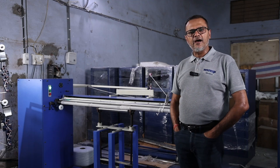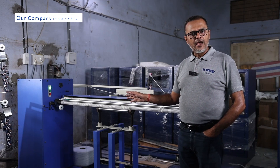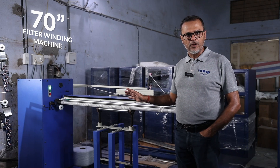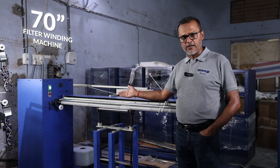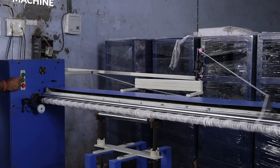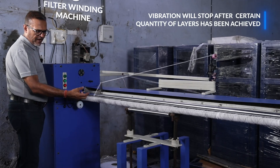All I can say is that in the wound filter cartridge manufacturing machine, this machine is a piece of art. Happening to be 70 inch in length, it is not a very easy machine to be manufactured. Our company has been capable of manufacturing a 70 inch cartridge production machine, which is a pride in itself. We applaud our team to manufacture this beautiful length, which is very difficult otherwise. I will show you the production of this machine — you can see a lot of vibration because there is a little sag on the bottom. A support has been provided to stop that sag, and this vibration will stop after a certain quantity of layers has been achieved.